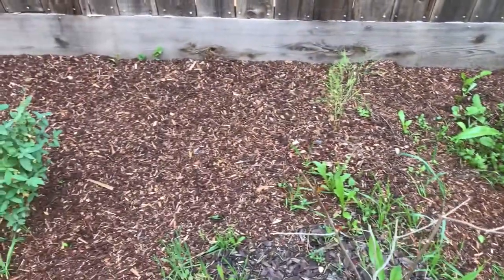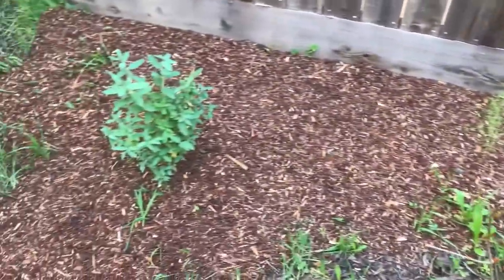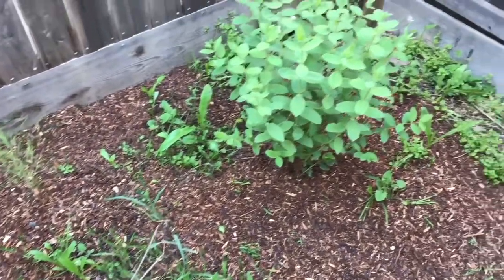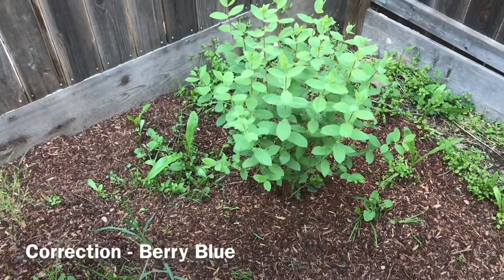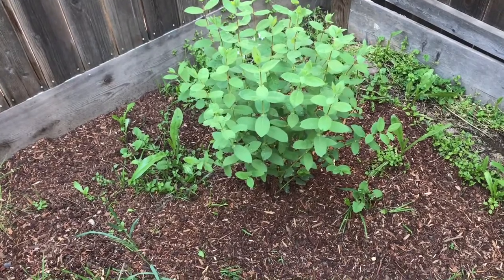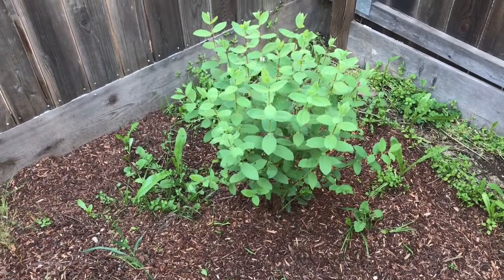They said it could be quite difficult to grow here, but I put them where they're going to get afternoon shade in the summertime, so it should be fine, hopefully. I'm going to show you something that has been consistent with the bluebell, as opposed to the bluebird, with an aphid issue. I'm going to put on the macro lens and show you in just a moment.